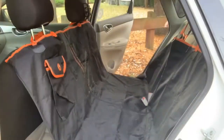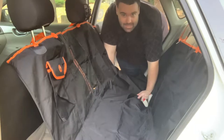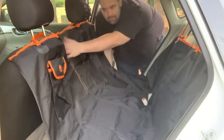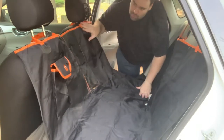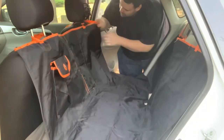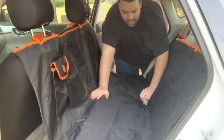Okay, so I went ahead and put it together. It is a pain in the butt — you really should know what you're doing if you haven't used one of these before. It takes a little practice. As you can see, you get a mesh section right here and a pocket where you can put treats or whatever else you want. There are two strap ends that you put on the headrest, with clips — you just clip it together and put it around the headrest.